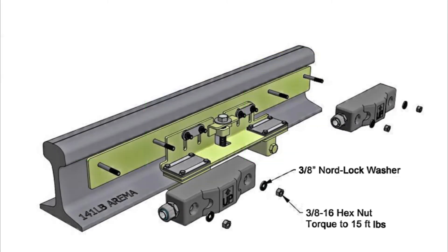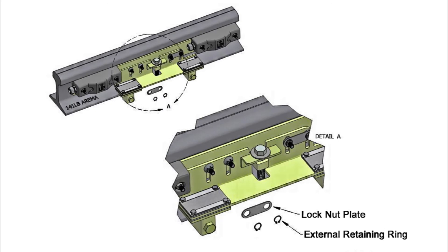If not already installed, mount both transducers. Torque the hex nuts to 15 foot-pounds. Remove external retaining rings and lock nut plates from the adjustment bracket. Loosen the four flange nuts at least two full turns.